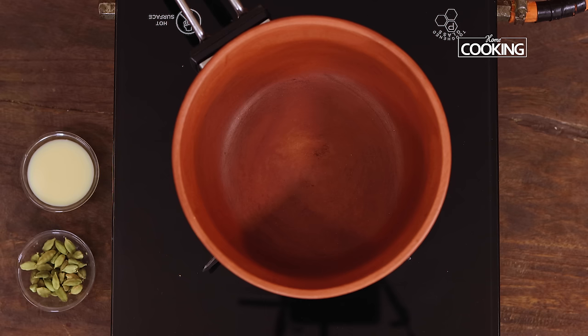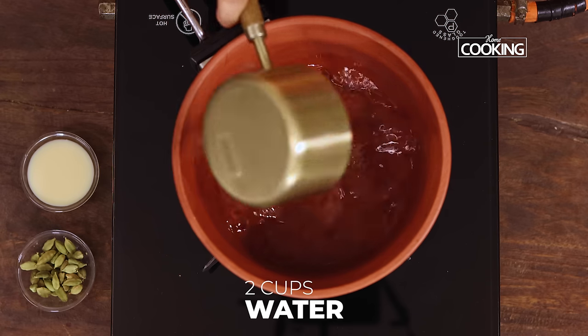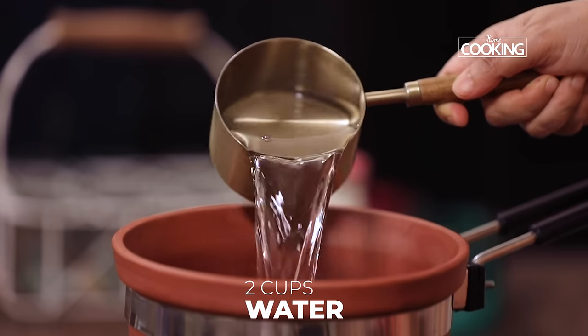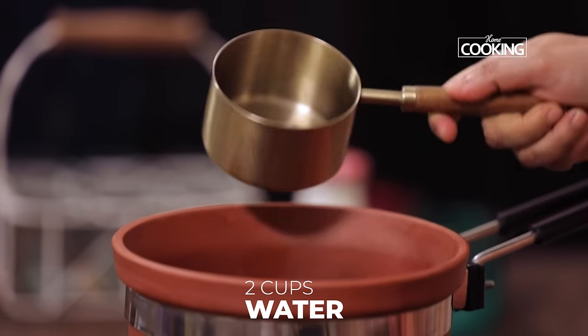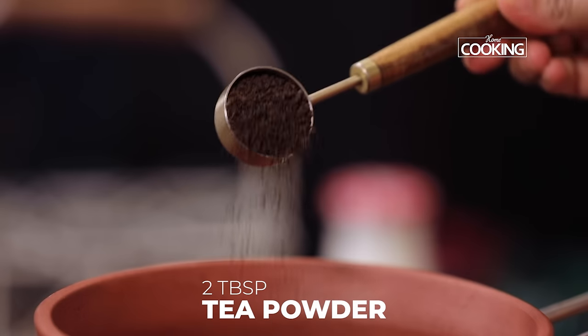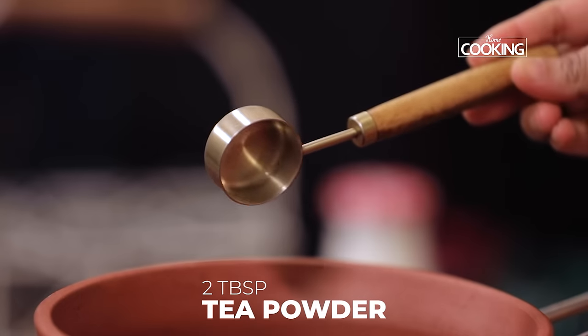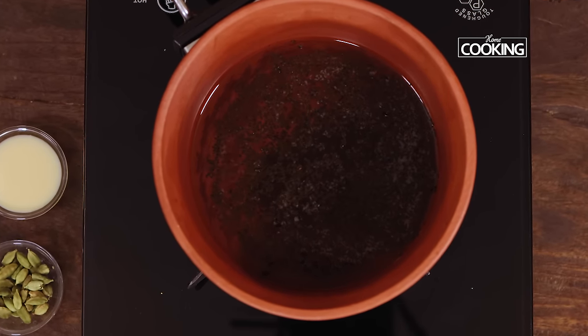First we are going to make the tea decoction. For this, to the saucepan add 2 cups of water — this is a 250ml cup so I have taken about 500ml of water. To this I am going to add 2 tbsp tea powder or tea leaves, whatever you are using. Make sure the tea you are using is of good quality and gives you a nice strong decoction.